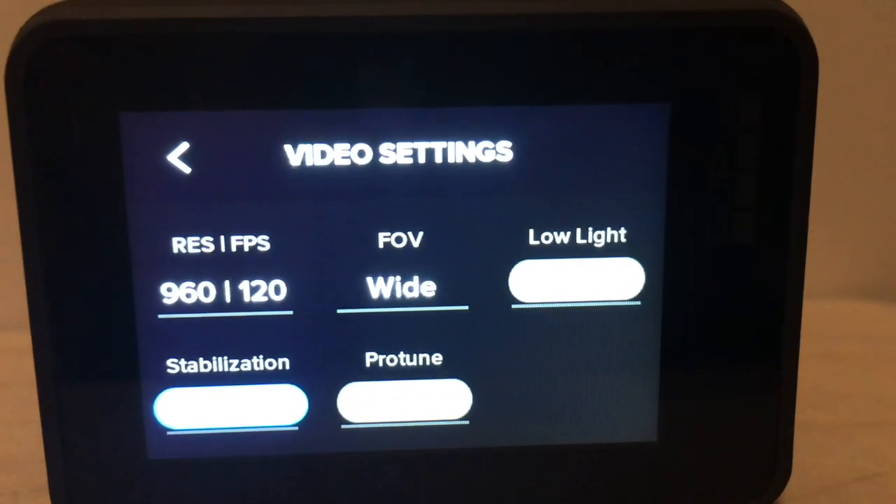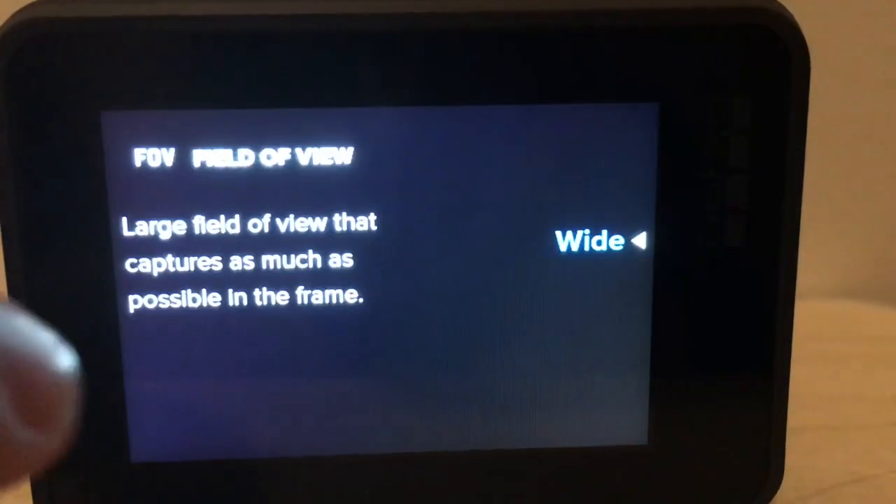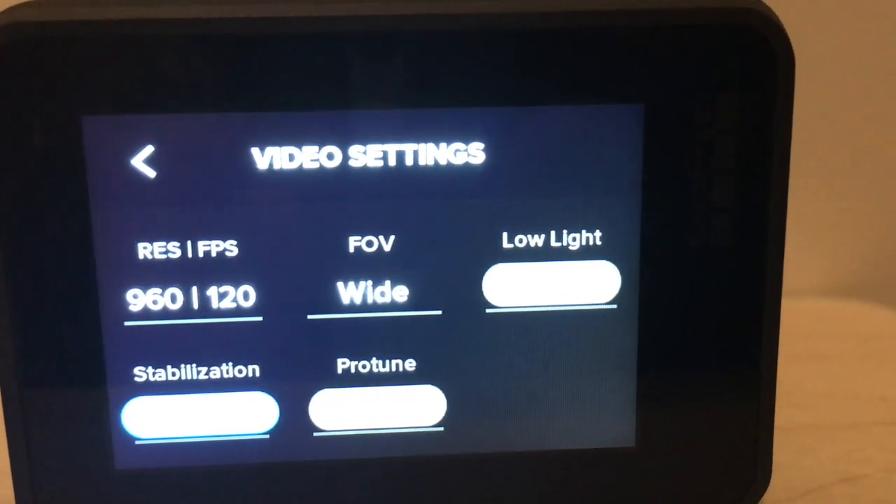Also in the video settings is FOV, or field of view. You can change this from wide to normal, and then you touch it again and it goes back to the video settings screen.